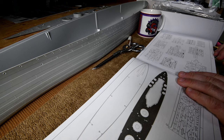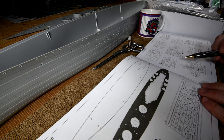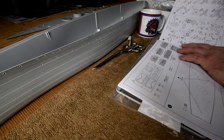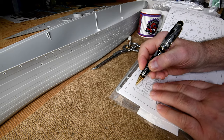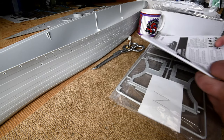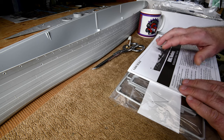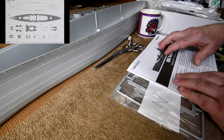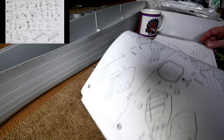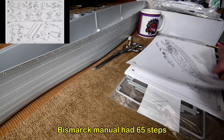We know we've got sprue N — I'll just make a little check here. I want to do that for all of them. Today, if I have time, I want to photograph in high resolution the entire manual, the way I did the Bismarck manual, because it makes it handy later. How many pages have we got here? Okay, there's 47 steps. I think there was 50-something on the Bismarck. 40 pages.